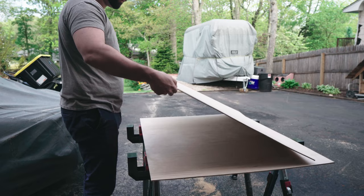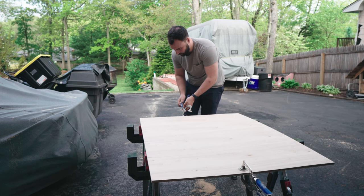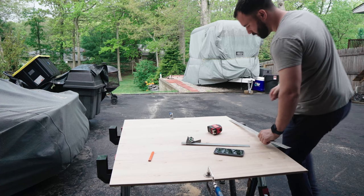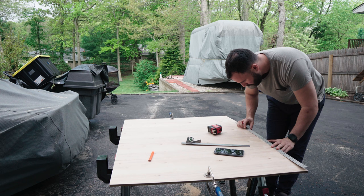Next I clamped the two sheets of eighth-inch plywood together and got to marking out where all the holes would go. This ended up being a little more time-consuming and difficult than I thought it was going to be. I ended up using a couple of different methods to get this process done, including a small square the same size as the holes I was drilling to make it easier to space out the vertical separation pieces.